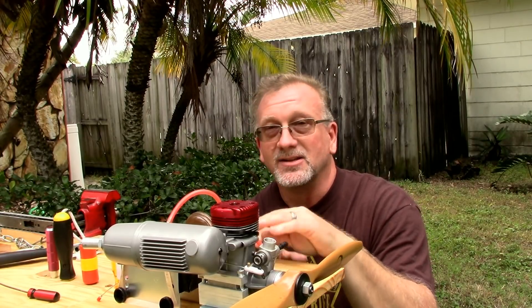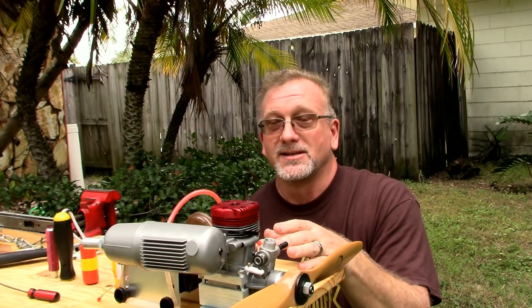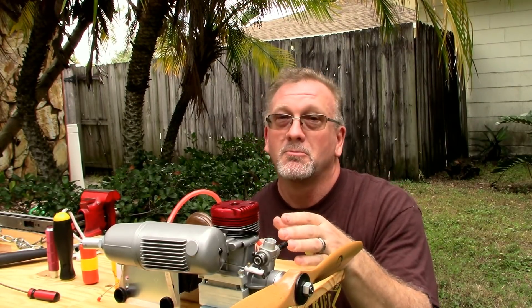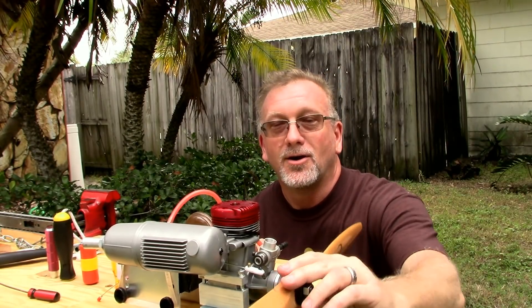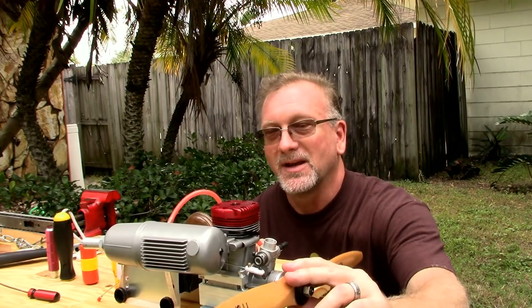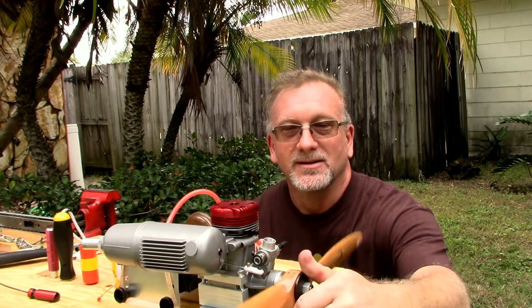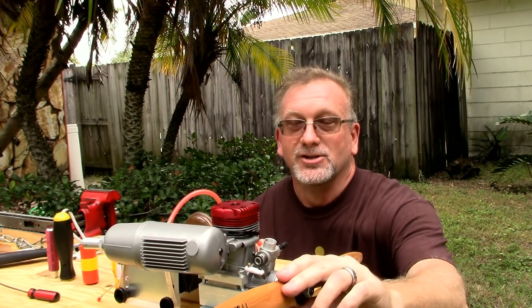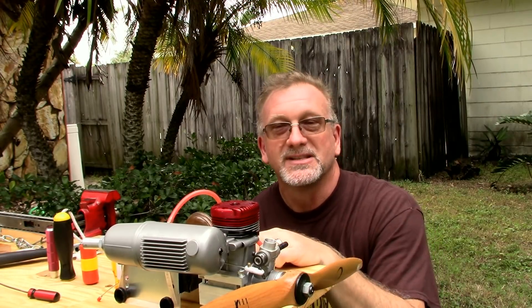I did want to use this stand just as it came, just as a test. Perhaps this 120-size engine wasn't the best choice to use as a test bed, or maybe it was. Either way, the engine ran fine. All the vibration you saw was not because the engine is bad or because the prop is imbalanced — it's all because the engine was large and wood screws are not adequate to hold this stand in place.